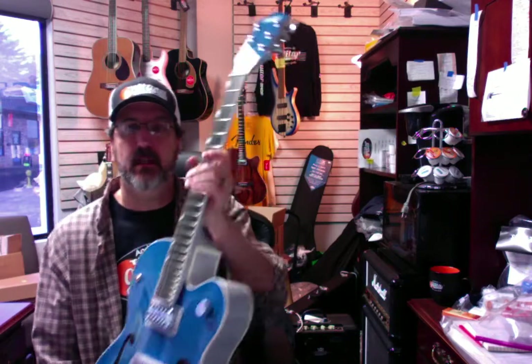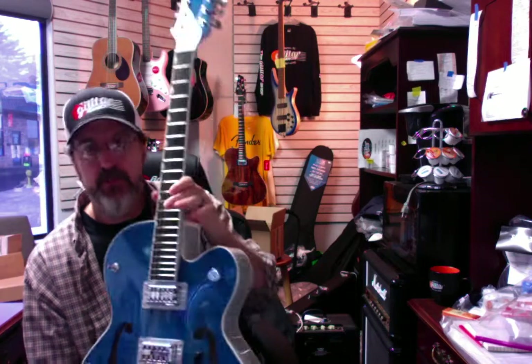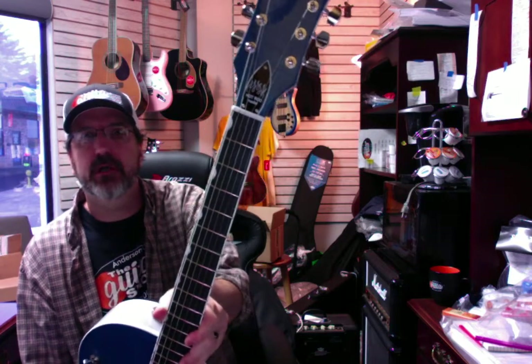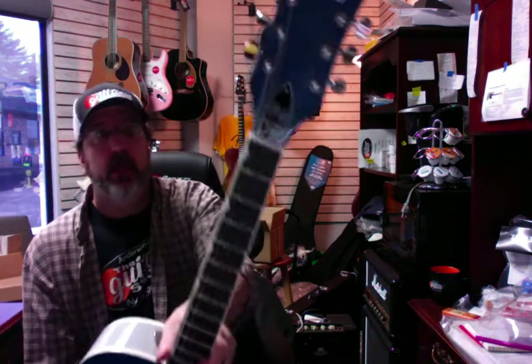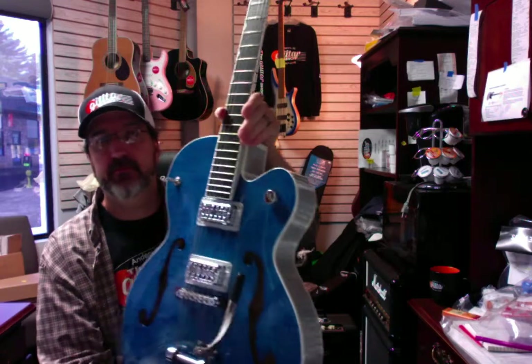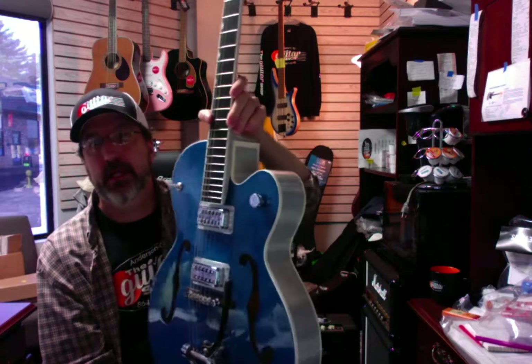It sounds amazing — this guitar sounds amazing plugged in. This is an unbelievable piece. Originally they sold for $34.95 — I believe. We're offering the guitar right now at three grand. I think they've actually gone up in value and price, but we're just going to move it out for that. It's going to be first come, first serve. I've never seen one of these before like this, and it is available.